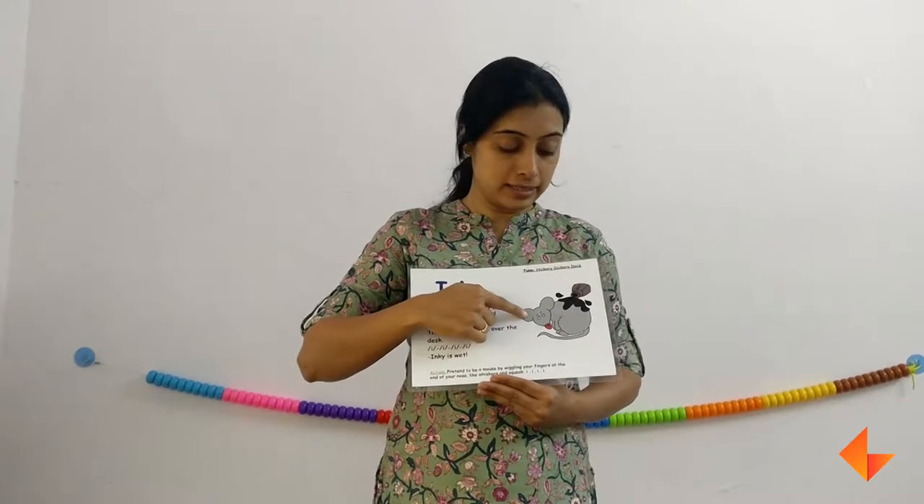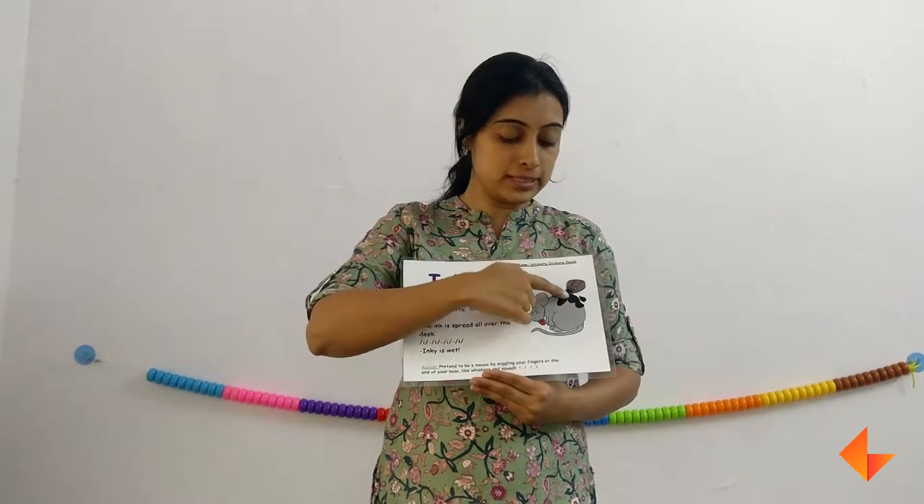Ask your kids what do they see. They would say it's a rat. And what is this? It's ink. So tell them this is a mouse and there is ink on the mouse.